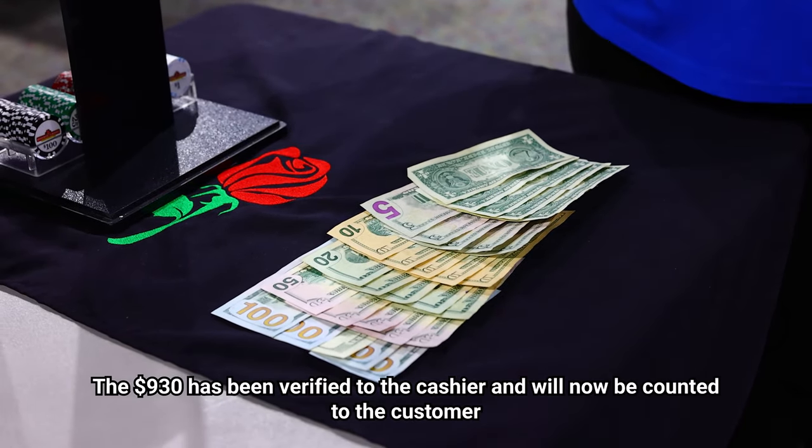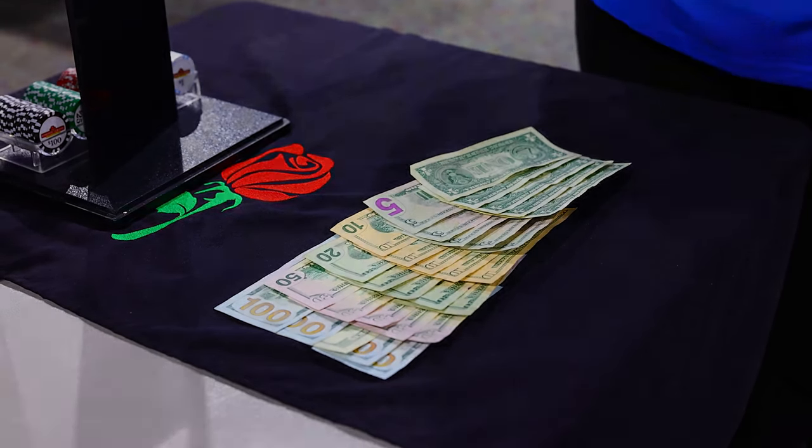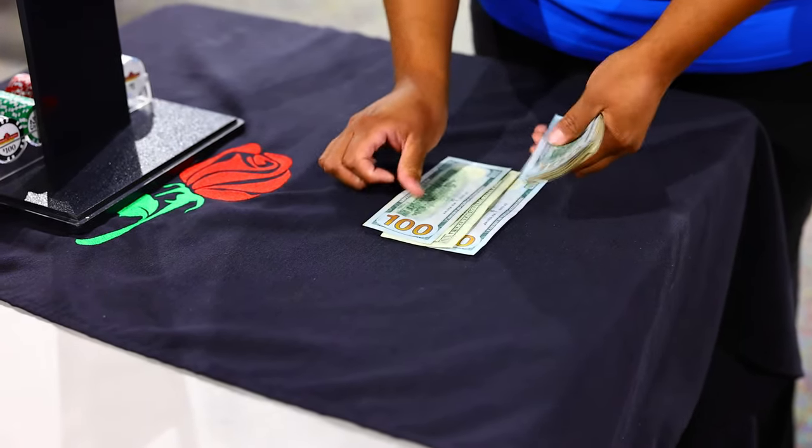The money has now been verified for the cashier. She will now pay out to the customer. Now the cage cashier is paying the customer the nine hundred and thirty dollars.